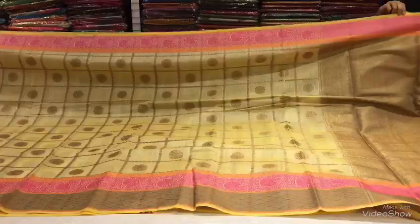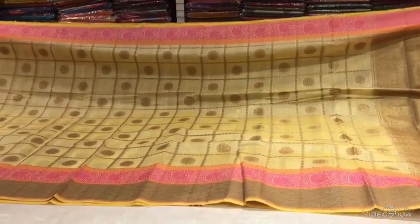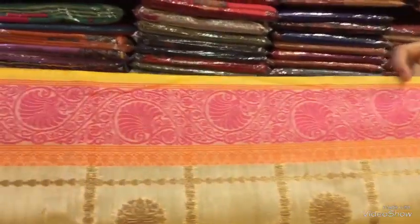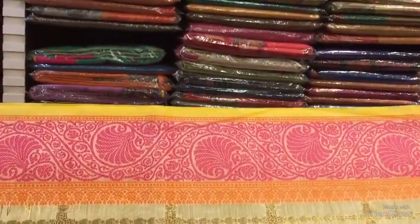This is the cost of 1812 rupees. This is off-white with pink color combination. This is also the same part — it is a brocade style and tissue style. This is also the shoulder part. This is the creeper style with pink color combination and orange color combination.